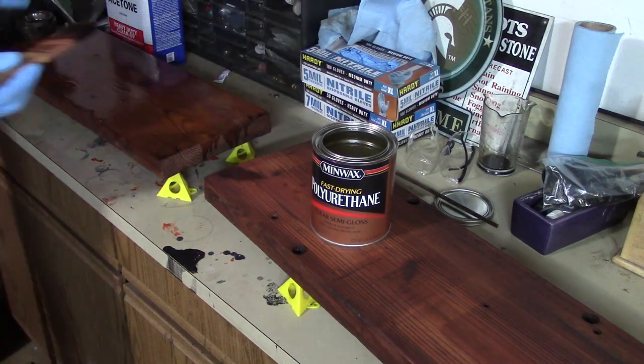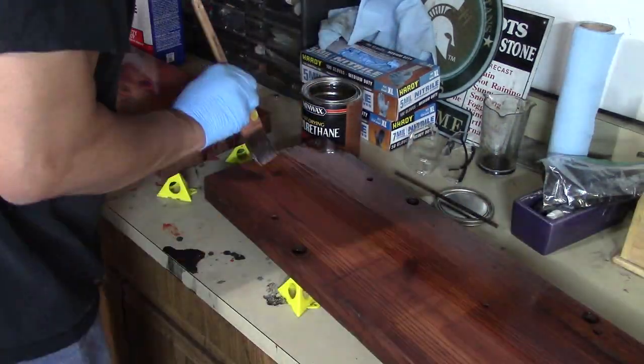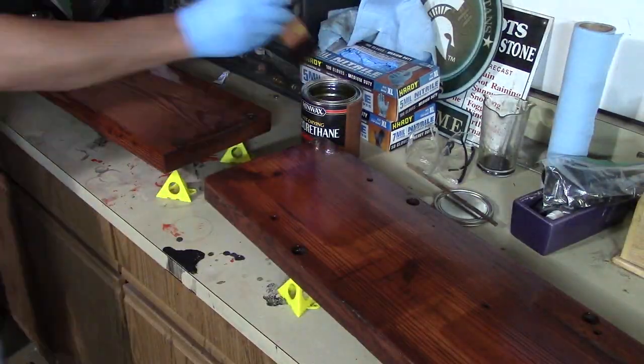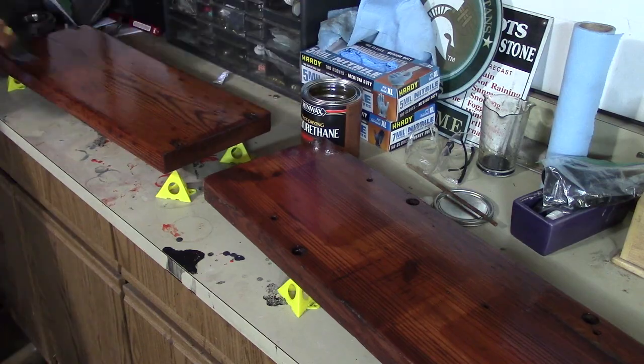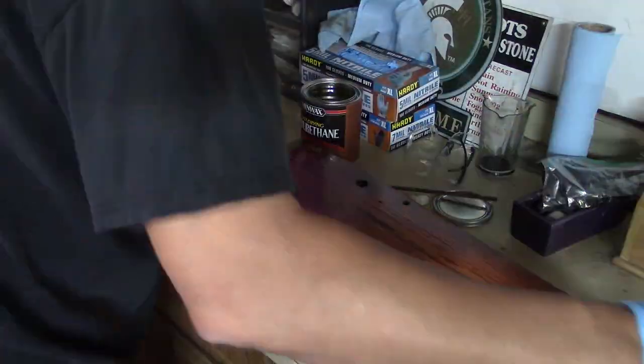Now I wanted this to be a very durable finish, so I would put on the urethane, let it sit overnight, and then I would come out and sand it and get all the imperfections out, and then put another coat on. I think I ended up with four or five coats.